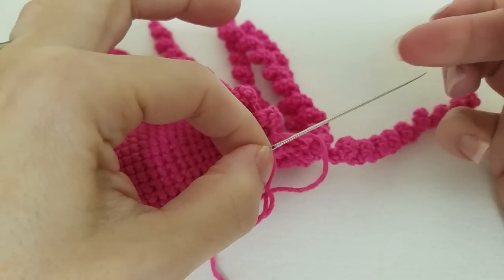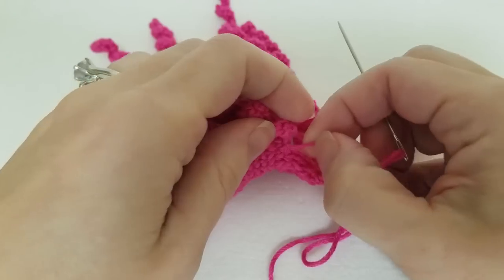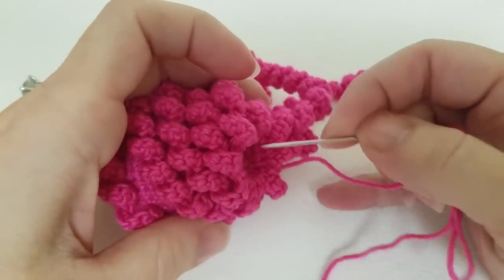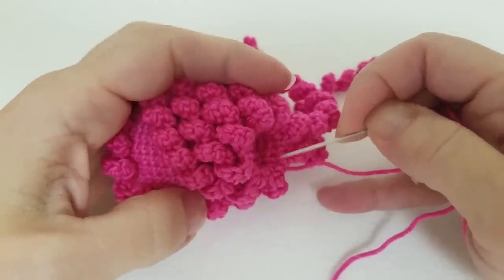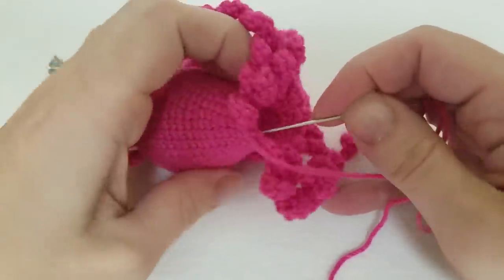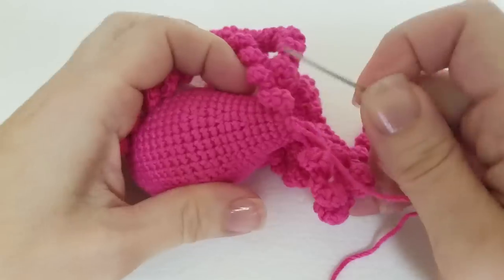This is a steel darning needle — you want something strong. Definitely no plastic darning needles for this. We're going to start weaving the tail end in the area of the plug under the octopus head. We're going to weave it back and forth a few times and then exit the octopus on the side of the head and cut the yarn.